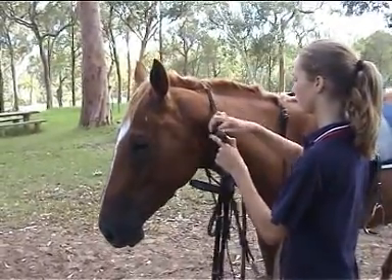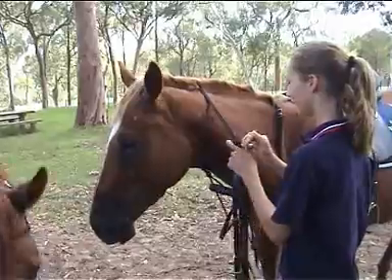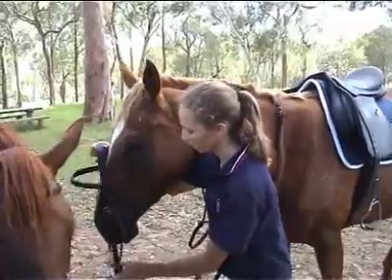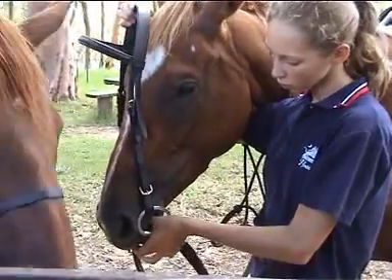Holding the headpiece of the bridle in your right hand and the bit in your left hand, slide the headpiece up over the horse's head and place the bit in the mouth. You may need to carefully place your left thumb in the corner of the mouth to encourage them to accept the bit.